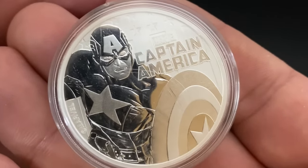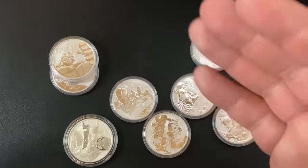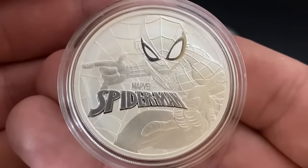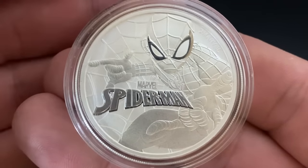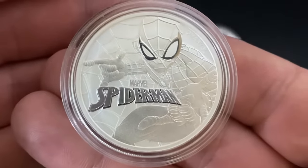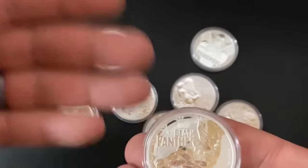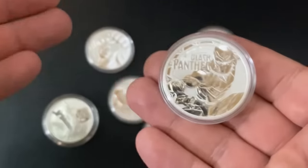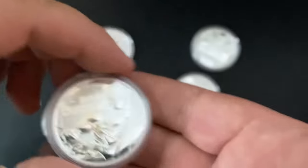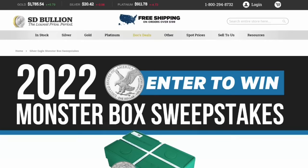Yes, you could sell collectibles on eBay for much more money, but that's a hassle — you have to list everything individually, pay for shipping, hope you don't get scammed, deal with PayPal fees and eBay fees. When you go to offload your stacked silver, you really want to just take it to your local coin shop and walk out with cash. So for collectible silver coins, I recommend buying low premium silver instead — you'll get a lot more silver for your money.